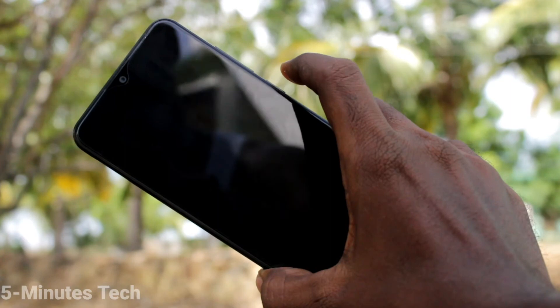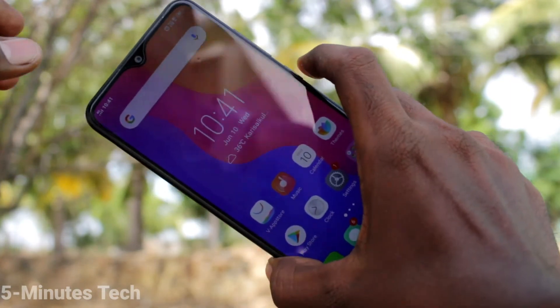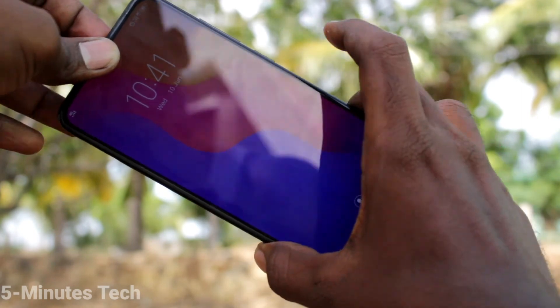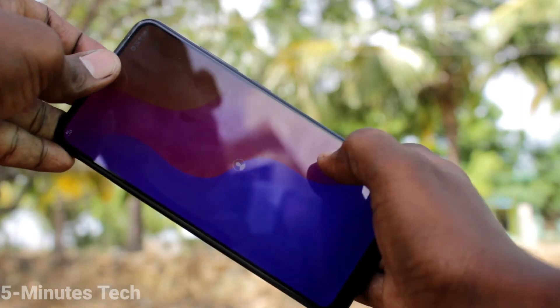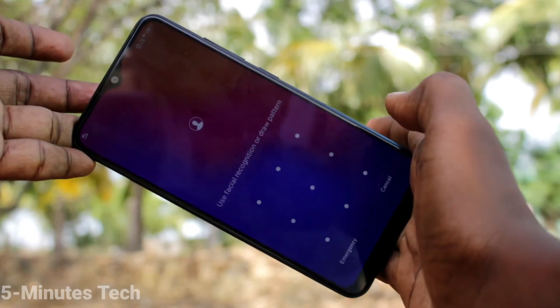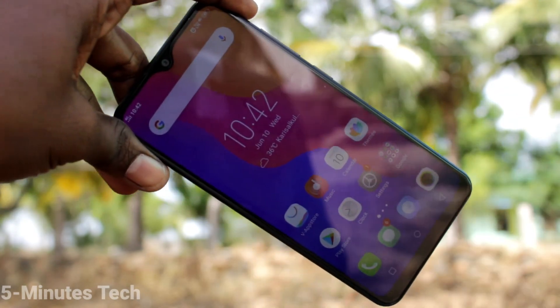Yes, it's working very well. Note that if you hide the front camera it will not work. That's all friends, thanks for watching, bye.